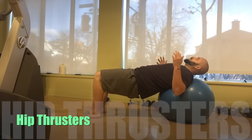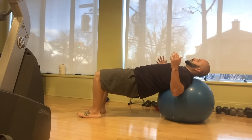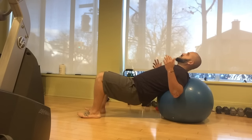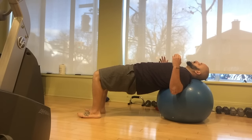Second, we have hip thrusters, which can be done on a stability ball, bench, or even the edge of your couch. Make sure that you've got your shoulder blades in contact with the bench. Make sure the weight's through the heels, and you'll squeeze through the glutes the entire time. Raise yourself for four seconds, pause at the top for four seconds, and lower for four seconds. That's one rep — ten reps total.